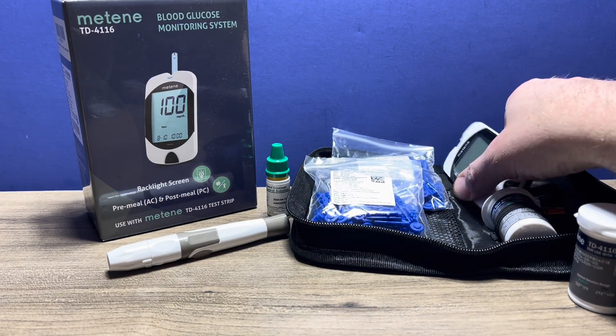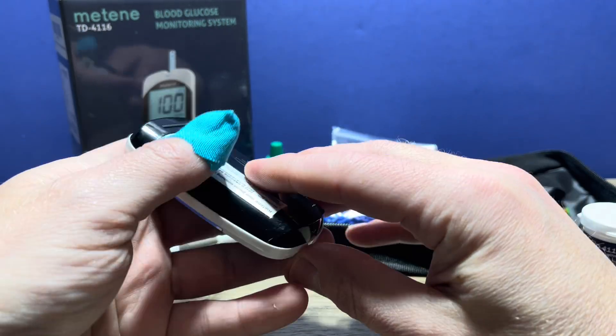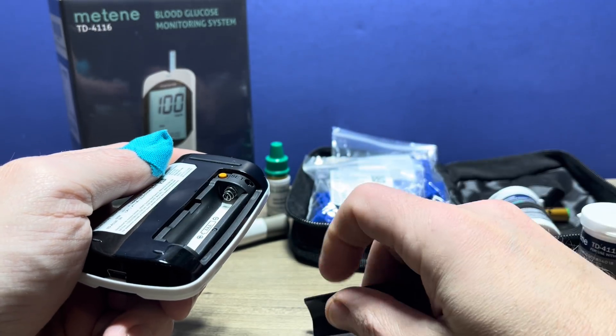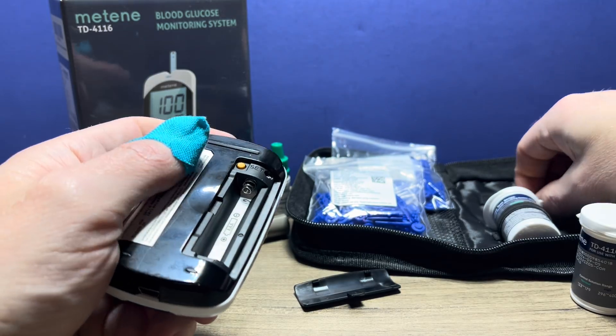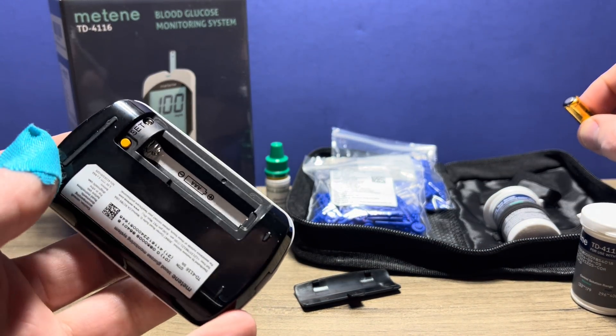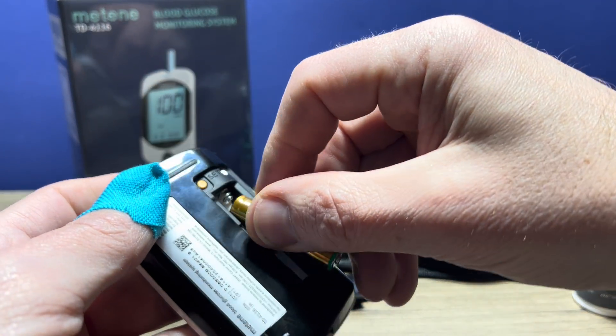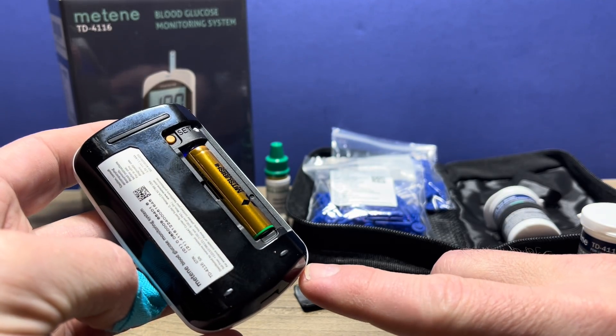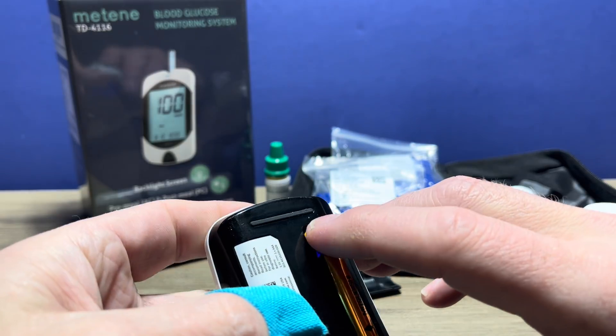But we're going to take a look at setting up the meter. First thing you'll want to do is insert the battery. The battery is accessed on the back there — remove that. It does take a triple-A battery, so you can go ahead and insert the battery. You want to leave the battery compartment open so you can access the set button.